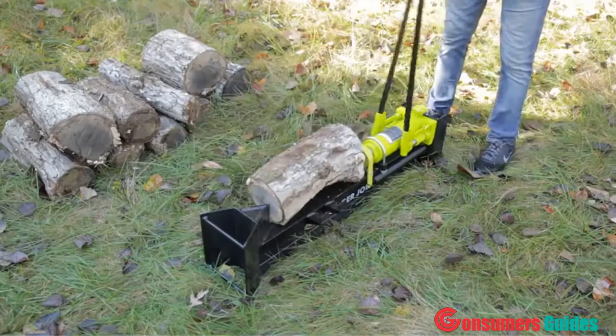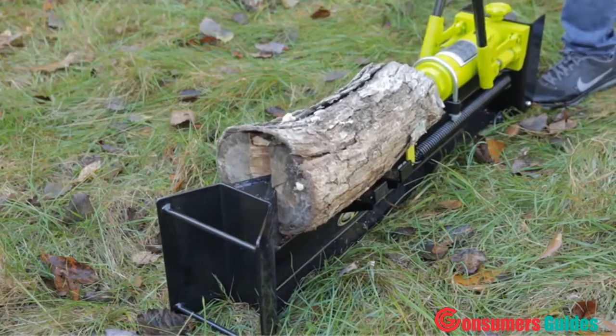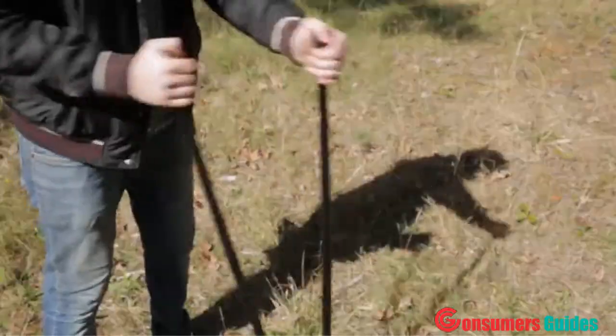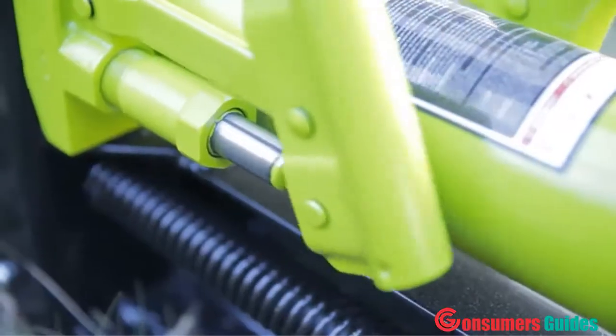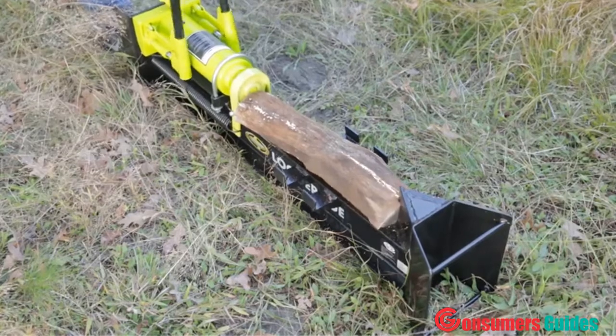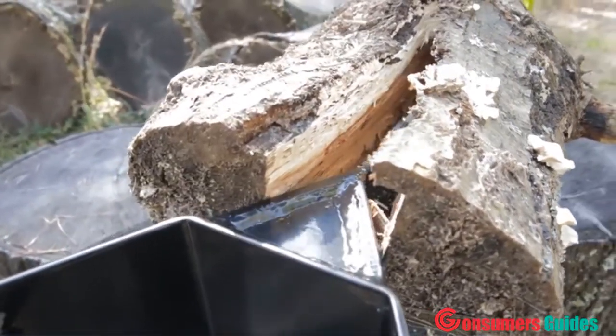Log on, log off, then split. Embrace your inner Paul Bunyan with the Sun Joe Logger Joe LJ10M 10-ton hydraulic log splitter. Harness the power of the manually operated two-speed pump to quickly generate up to 10 tons of driving force to easily split logs up to 18 inches long by 8 inches wide.